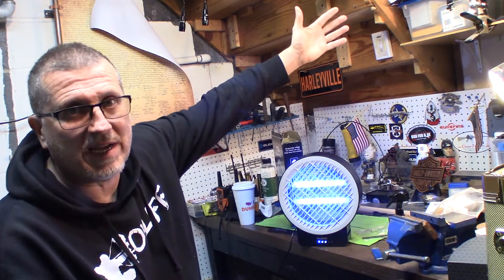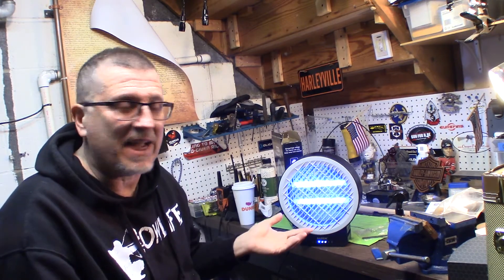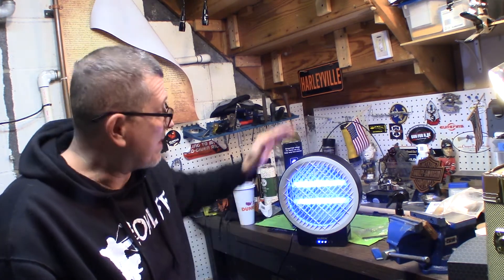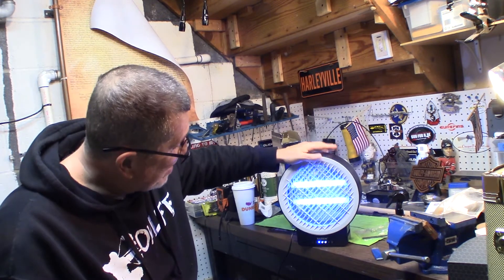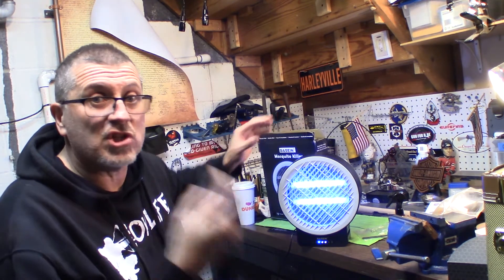I'm going to put it outside and test it. When you place this, you don't want to put it next to you or near an outdoor light. You want to put it somewhere where it's relatively dark, so the mosquitoes, moths, gnats — anything — are attracted to that light. I wouldn't use just this alone by itself. Citronella candles, bug spray, whatever you want to use — but this can definitely help. I'm really pumped. I really like the way it looks. The company thought of everything to get you going. Let's get this outside and see how many mosquitoes we can kill.